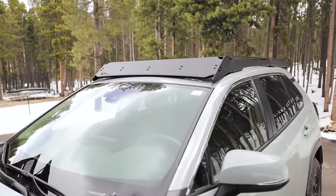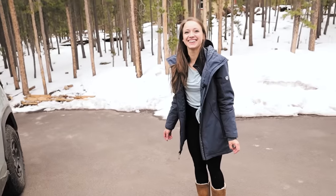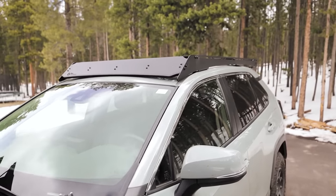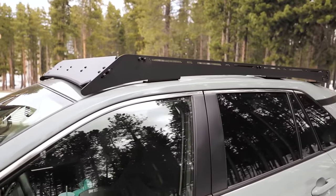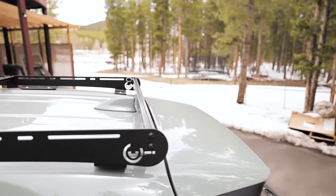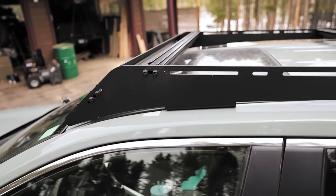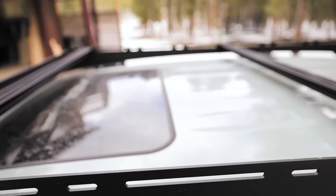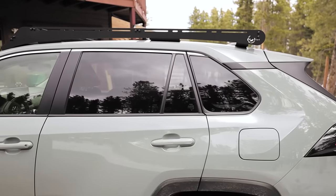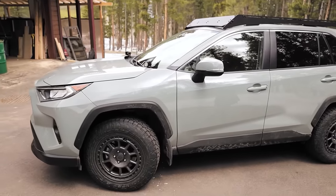Then up top here — I know this one. It's a Prinsu rack. It is a Prinsu rack. So this is kind of a modular rack system and we only put the three bars just to keep it lightweight. We may add more — you can add and remove and move them back and forth — but Ashley wanted the maximum view out of the moon roof, so we only put one bar up there, and that completes the look really nicely.